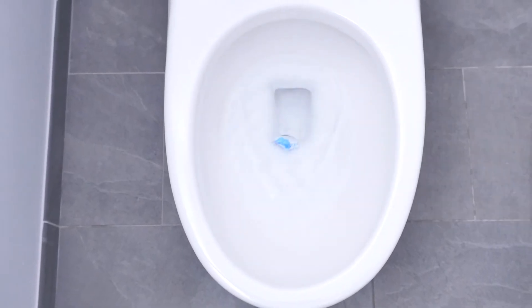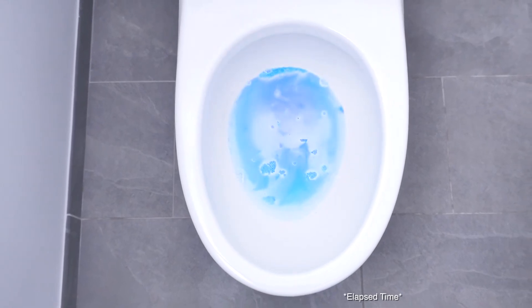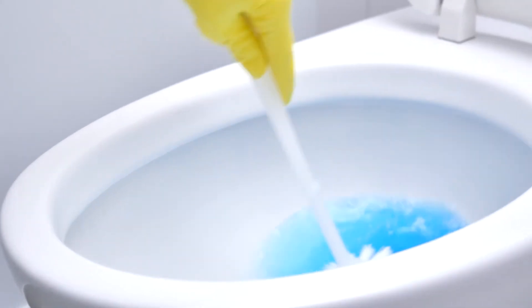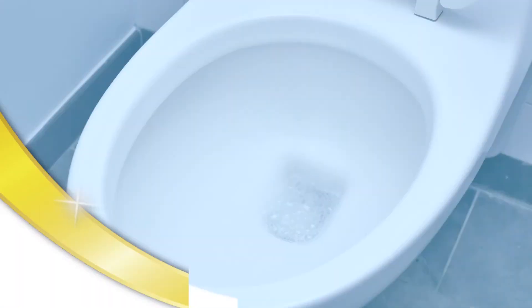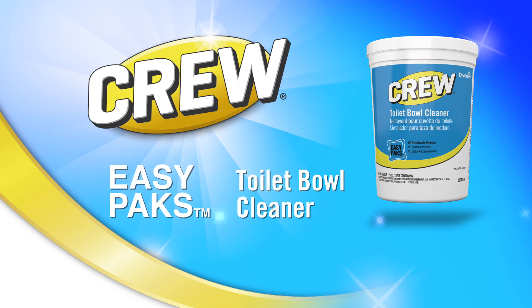It works in four easy steps: just toss it in, let it sit while you clean other areas, then scrub and flush — leaving the bowl spotless and smelling fresh. Crew Easy Packs professional toilet bowl cleaner: sparkling clean made easy.